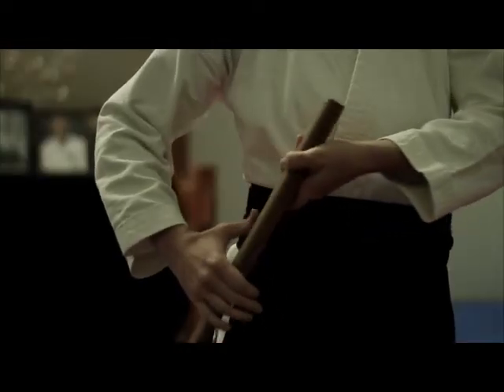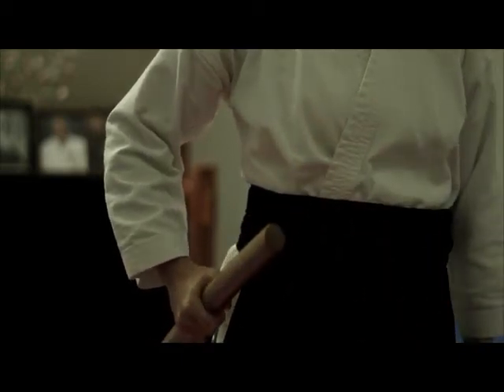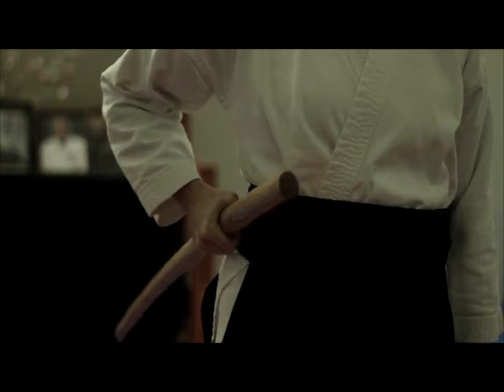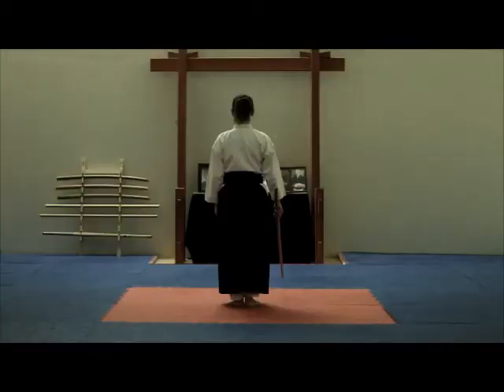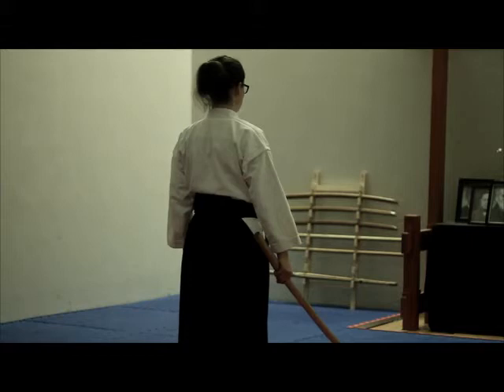As we are demonstrating with a bokken in place of the katana, we will follow the bow exactly but will not tie the sword or hold the sword in the scabbard as we bow. When training in class with the bokken, first stand with correct posture, gripping the bokken in the right hand with the ha, or blade of the sword, facing downward towards the ground and the length of the sword extending forward and down.